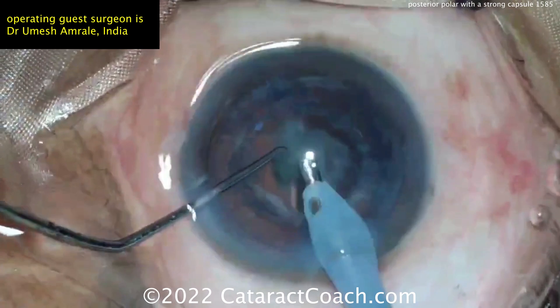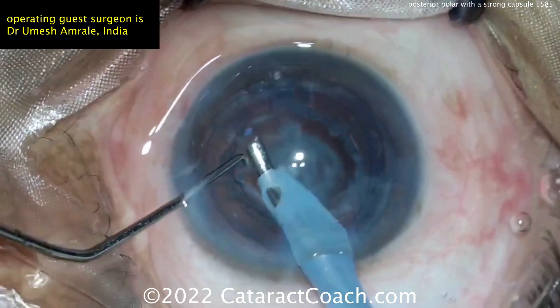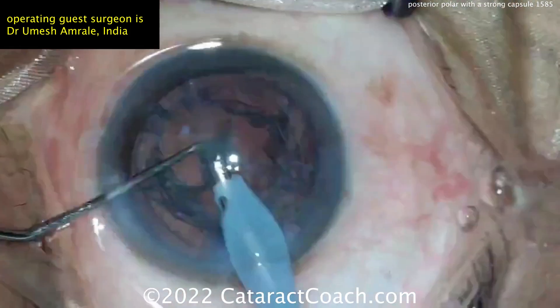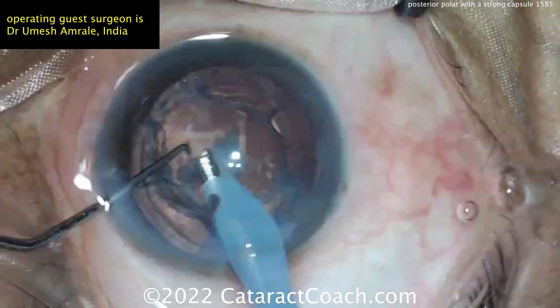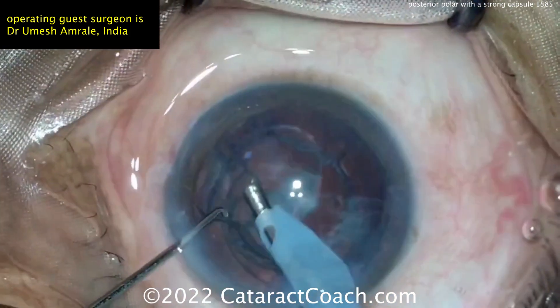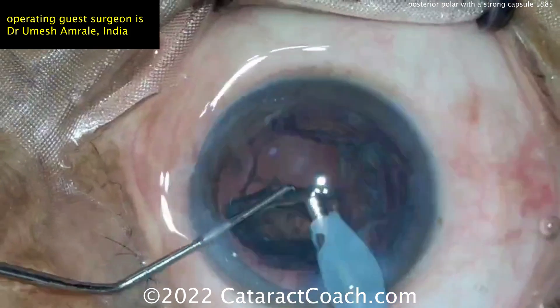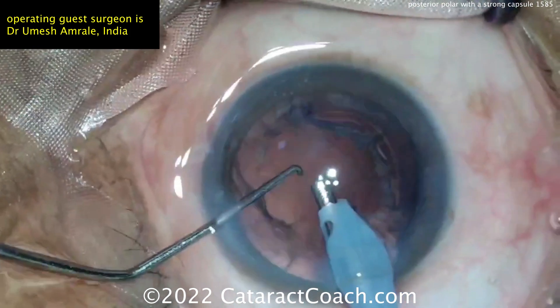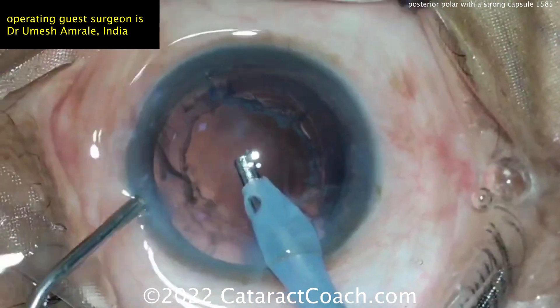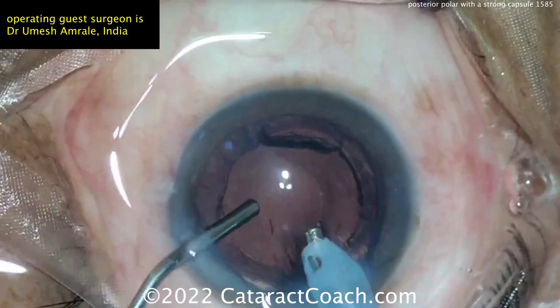Now you can remove whatever you think you can, but you may want to do some viscodissection here. He's going to aspirate. The video was sent to me at ultra-high speed — I slowed it down, so we're about five minutes in here.